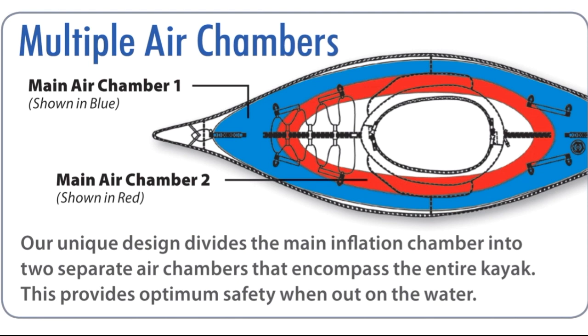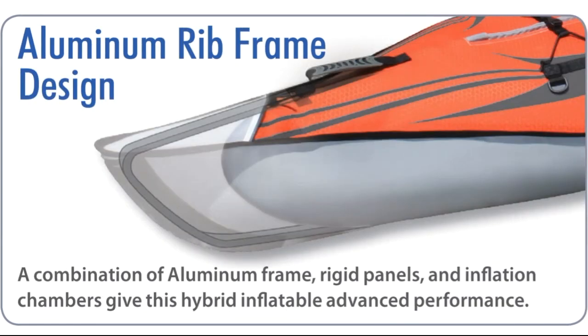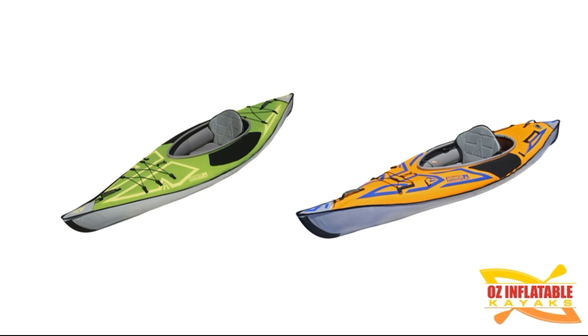Multiple air chambers — that's another difference. One of the reasons the Advanced Frame is heavier is it actually has two main chambers. There's a wall where the red and blue meet that goes all the way down the main inner tube, so you have two main chambers holding your air. That adds weight, but it also improves rigidity and increases weight capacity — that's why you get 136 kilos on this one and not on the Sport. But they all share the aluminium rib frame design: a U-shaped aluminium piece in the bow that cuts through the water and one at the stern that acts like a skeg.